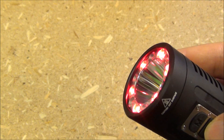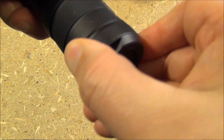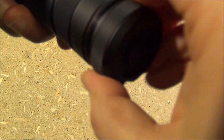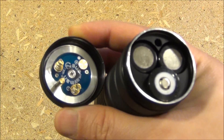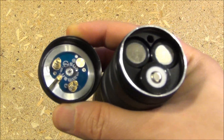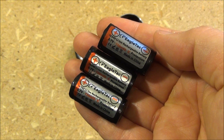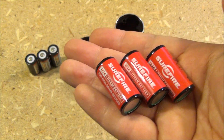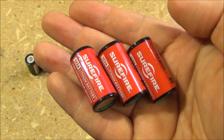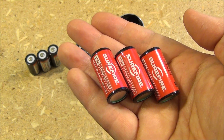I'm going to demonstrate both of those modes outside so you'll be able to see those better in the outside demo. Now to install or replace the batteries, you just unscrew that tail cover. As I said, it takes three CR123 size batteries — two down, one up. I'm using EagleTac 16340 lithium-ion rechargeable batteries; I recommend those. If you want to use just regular CR123s, you can also use Surefires — I've tested these and they work fine in the light. I'll include links to both those sets of batteries if you want to pick some up.